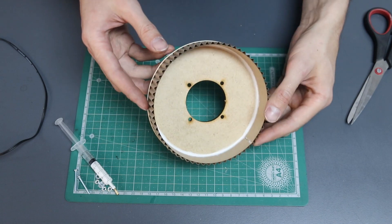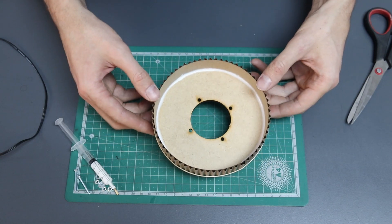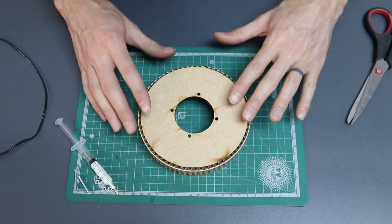Be careful that you don't add too much glue or it'll take ages to dry. Now you can either wait for it to dry, or if you're impatient like me, you can carry on working while it's still wet. But if you have to do that, do it gently and really carefully.